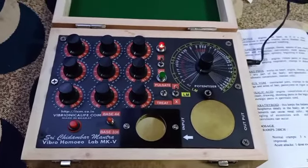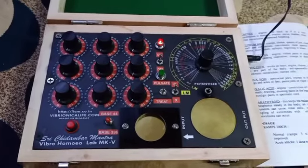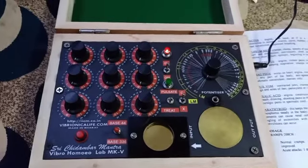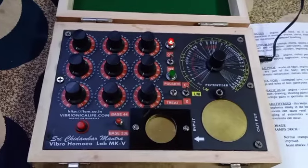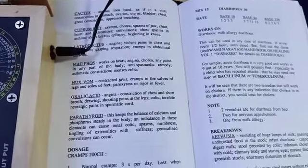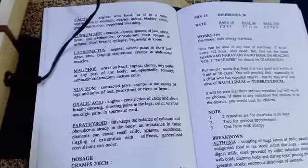Hi, I welcome you to introductory lesson number one — how to make a basic remedy in this Vibronic machine, the Vibro-Homeolab Mark 5. Let us take one example, referring to volume 3 of Soham Mixtures.